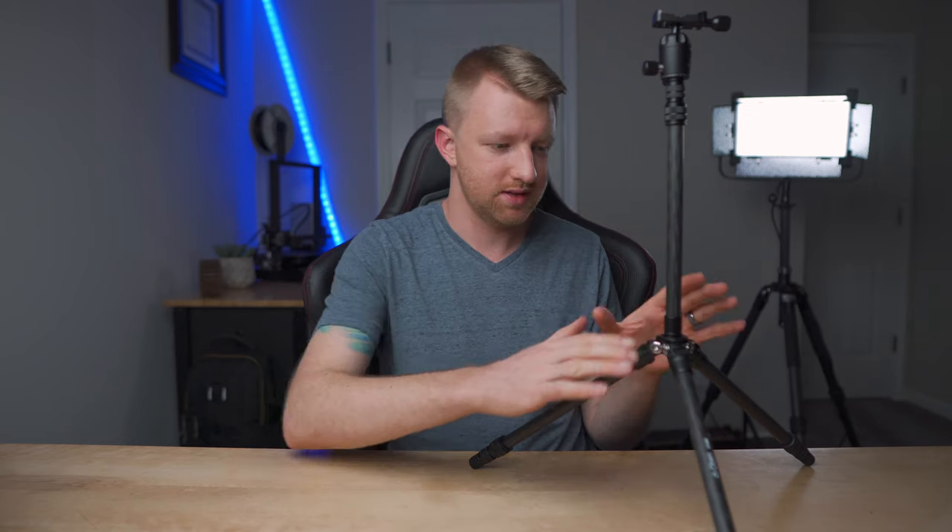I've been using this tripod for the past few weeks. The ball head — which I raved about earlier — is 10 out of 10, excellent. Even with the a6400, a mirrorless camera that's lighter than a DSLR, the ball head has been perfect with no issues. The tripod legs themselves have been excellent as well. With the legs angled out to that second stop, it's super stable — I'd have zero issues putting a slider in place of the extender column.